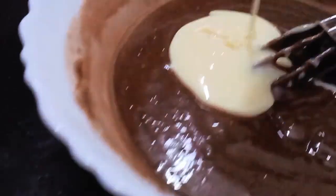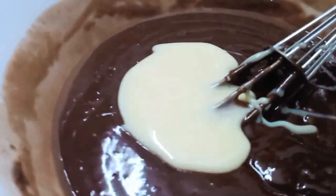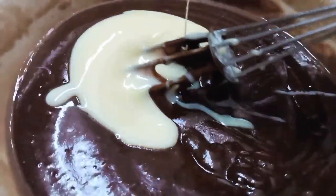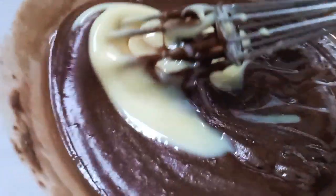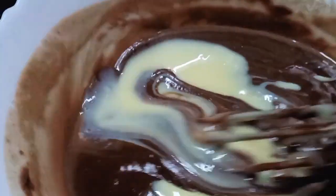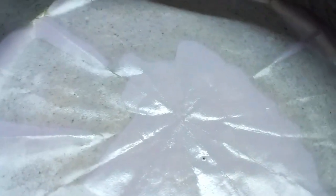Add 2 spoons of salt. Let's put the cake on the butter paper. This is the butter paper.